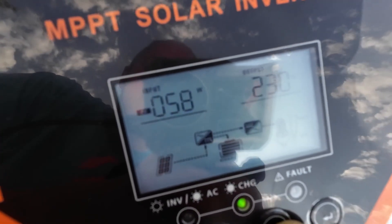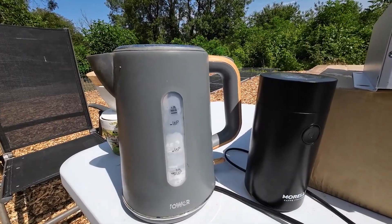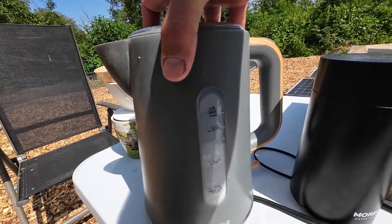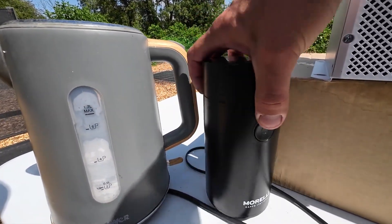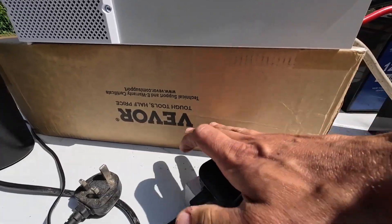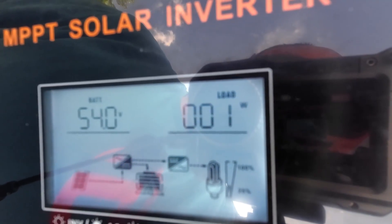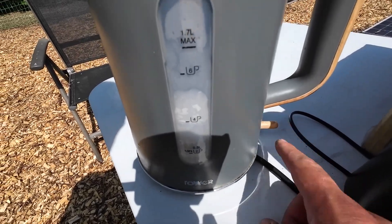No amps draw and no watts at the moment. We're all wired up — first things first, let's make a coffee. I haven't used an electric kettle for years because we have a gas cooker, so I'll have to check if this kettle is actually still working. We got our fancy coffee grinder here — let's see how much it actually uses. Only 100 watts. Let's turn on the kettle and see what happens — 2.7 kilowatts.